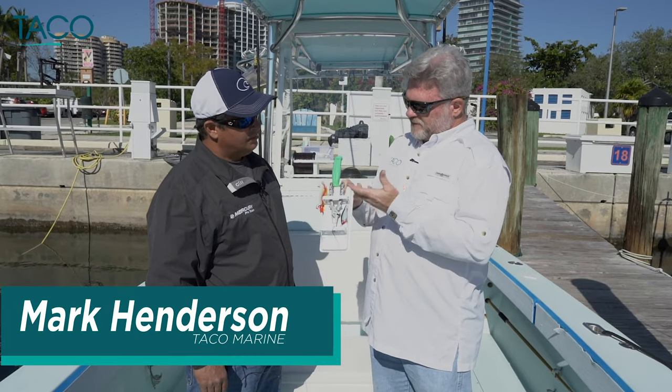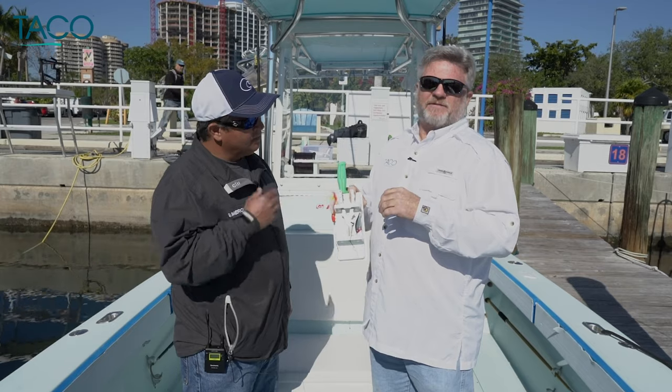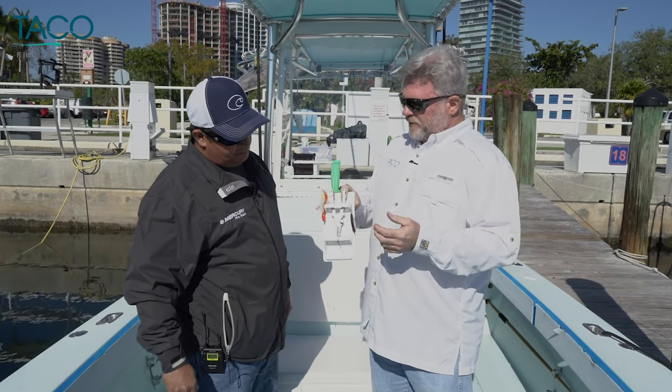Let's talk fishing real quick. As a charter captain or a fisher person, there's nothing worse than having disorganization on your boat.